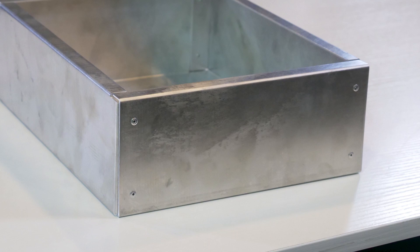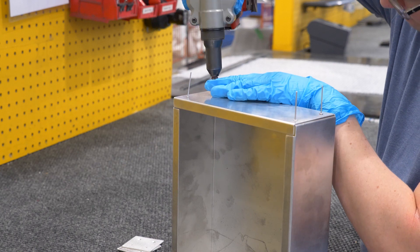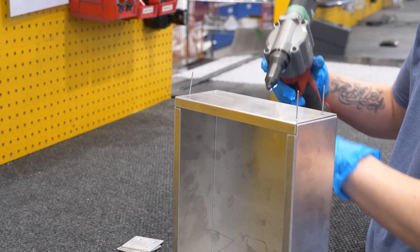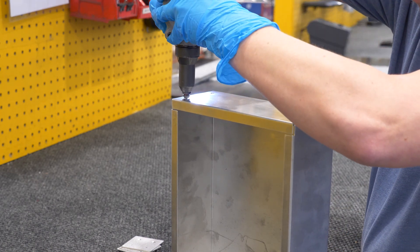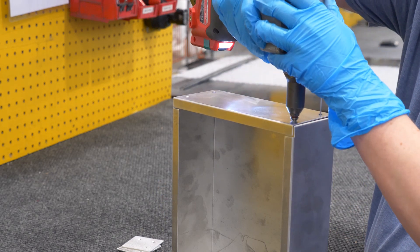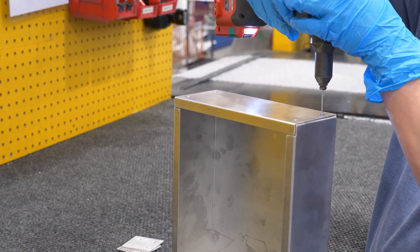Let's go over the installation process for rivets. A rivet is seated inside of a cut hole in the metal that was made by our laser cutters. Then a blind rivet tool pulls the mandrel against the head of the rivet. The mandrel then bulges and makes the edges of the rivet expand down towards the material. This results in a rivet that is now installed in the hole.